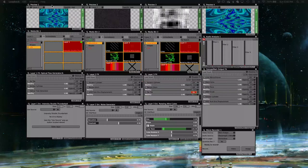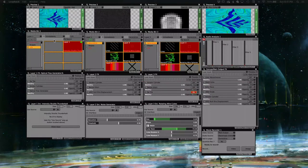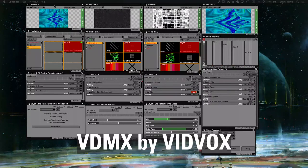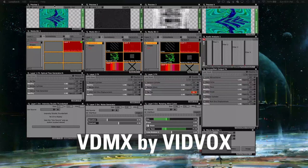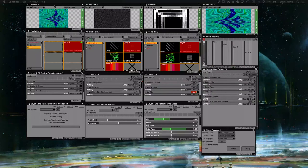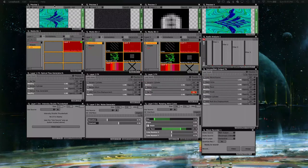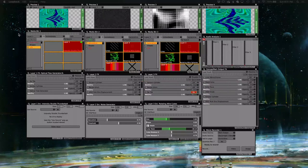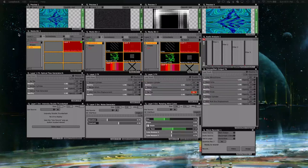Once I get everything from the LZX plugged into the Blackmagic capture device, I pull everything into VDMX, which is software designed for live visual performances and video processing. I've been using this program for quite some time on its own even before the modular, but now I'm bringing in the LZX video feed through the Shuttle Pro capture device into a channel in VDMX.